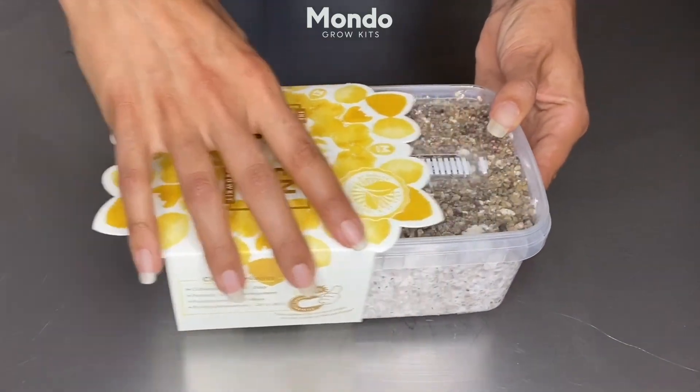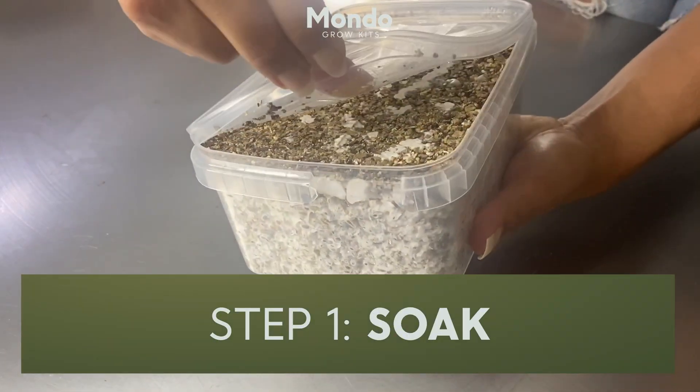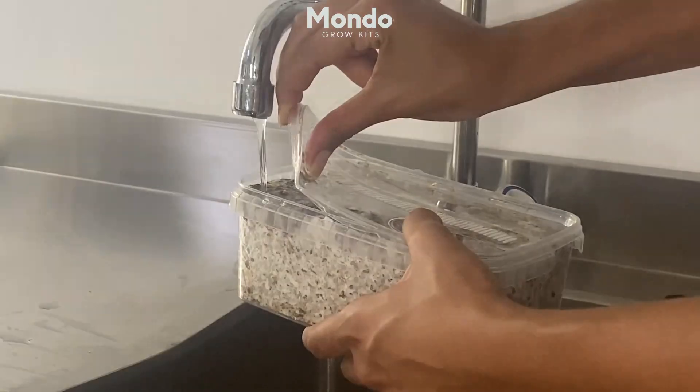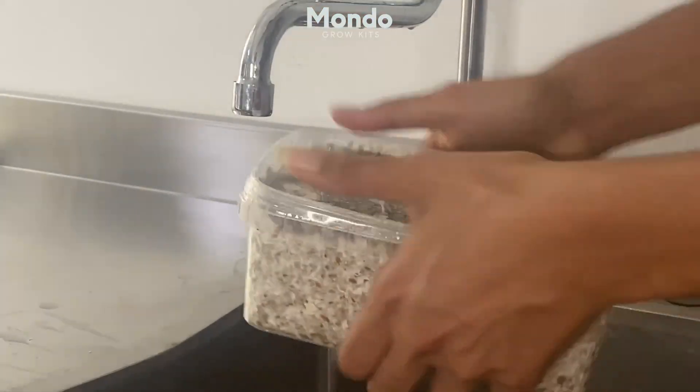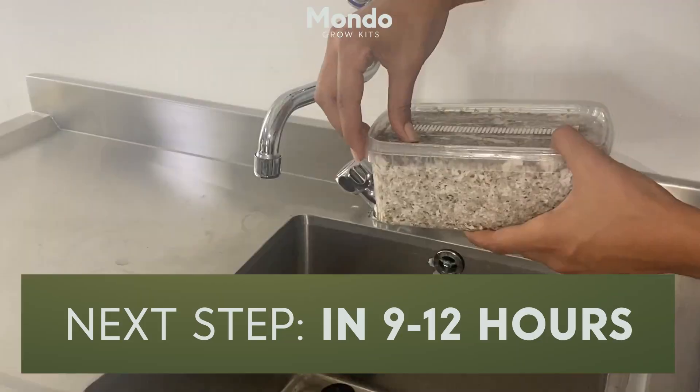Unpack your grow kit and double check if the kit is free from damage. Open the corner of the lid and fill the grow kit with cold tap water until it's full. Use only tap water if drinkable and free from chlorine. Close the lid and let it soak in a cold place for 9 to 12 hours.